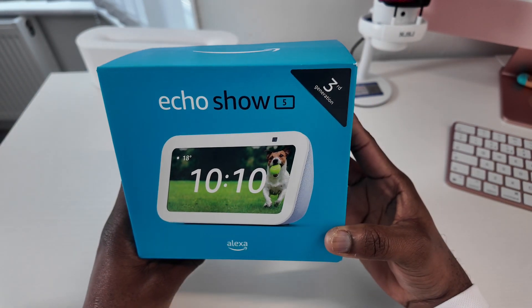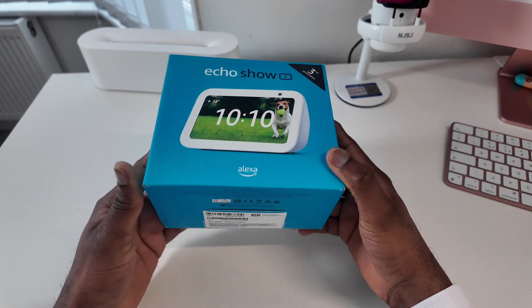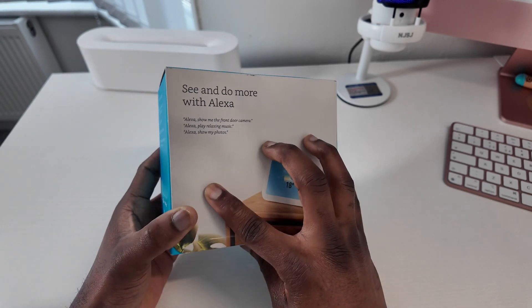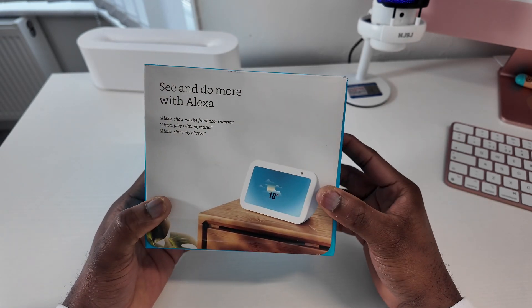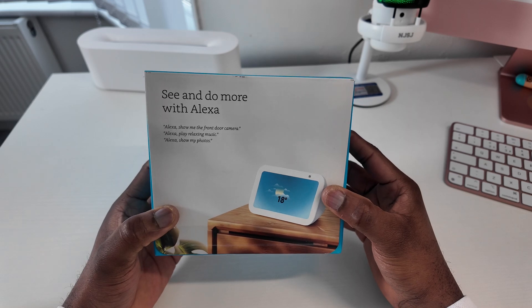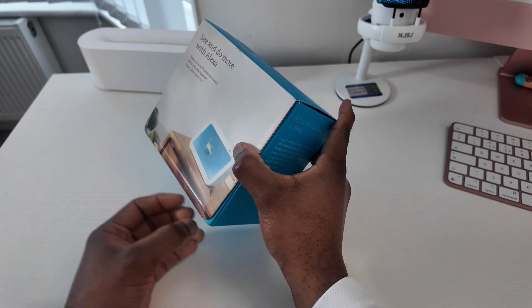To the bottom you just have the barcode and the features. At the side here we have Alexa, where you could connect your smart devices which you have available at your home. I've already peeled open the box so I'm just showing you where the seal normally is.